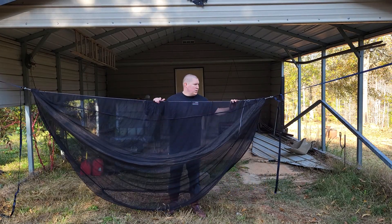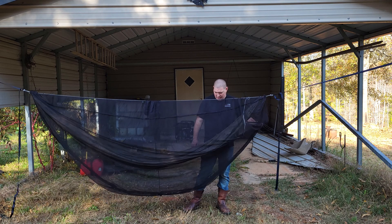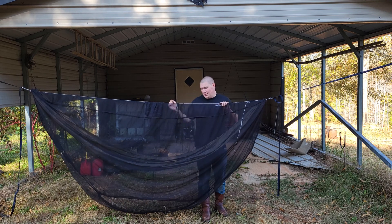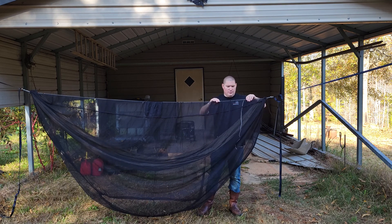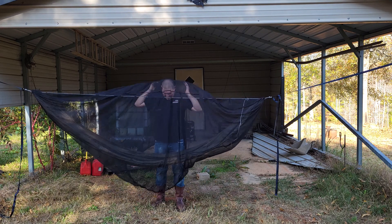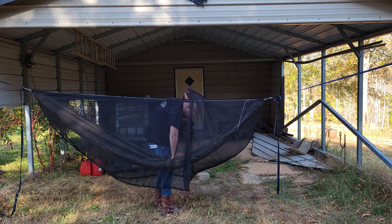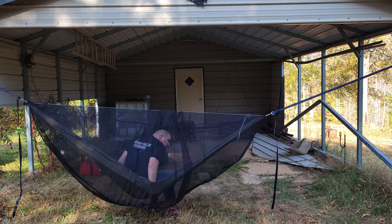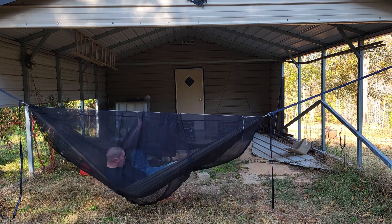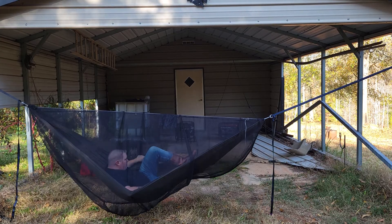If you remember the East Hills Hammock review two weeks ago, I wasn't a fan of their bug net design because it enclosed on the bottom with a zipper that you got in and out of your hammock with. This one, on the other hand, sinches closed on both ends — you have a cinch down here and a cinch down here. So I can get in, stand up, and my feet are touching the floor while I'm getting situated.